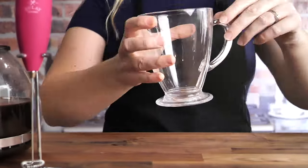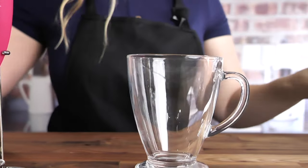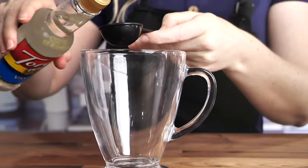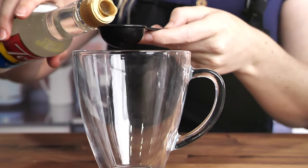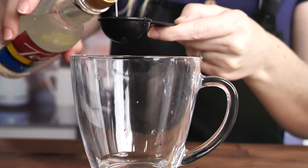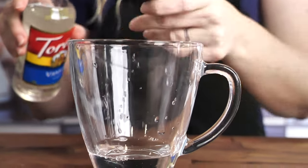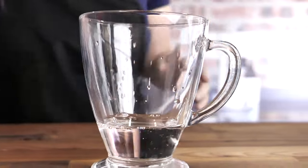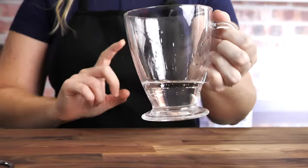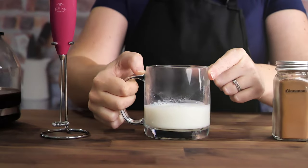While that's heating up we'll get started on the next step, which is three to four tablespoons of vanilla syrup, depending on how sweet you like things. You can do it to taste however you like it. We're also gonna heat this syrup up in the microwave for 20 seconds.